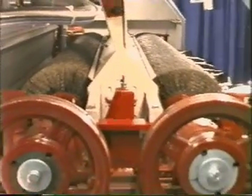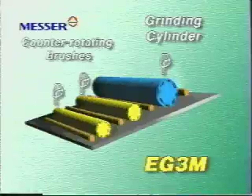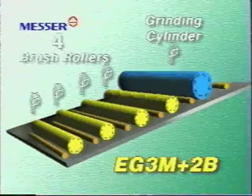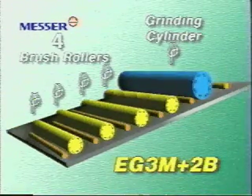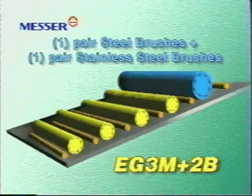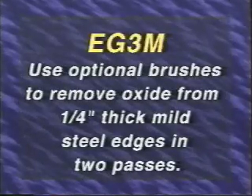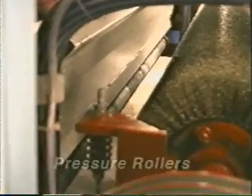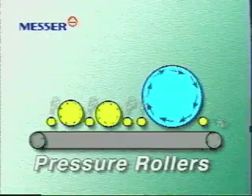After grinding, the part moves under a pair of long-life counter-rotating steel wire brushes, which smooth edges and remove any remaining burrs and beads, giving you consistent part quality. If you need to process both steel and stainless steel and you want to avoid surface corrosion from dust contamination, MG offers the EG3M plus 2B, which has an additional pair of brushes — one pair made out of steel for steel parts, and the other made out of stainless steel for stainless steel parts. With special optional brushes, the EG3M is able to remove oxide from one quarter inch thick mild steel edges in two passes. Along with the grinding cylinder and wire brush units, there are rubberized pressure rollers that continually push the parts into the conveyor belt to ensure that they go straight through the machine.